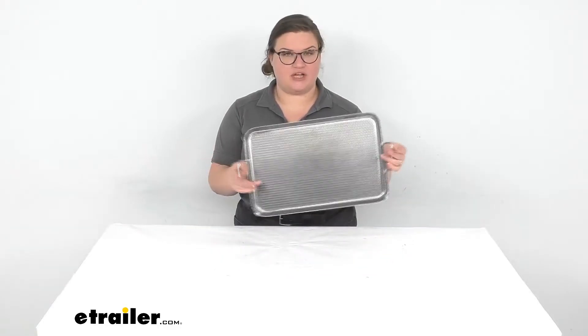Hey everybody, I'm Ellen here at eTrailer.com and we're going to be taking a quick look at the GSI Outdoors griddle. This is going to give you a nice wide cooking surface over your camping stove to allow you to cook up a mess of flapjacks, make a big omelette, breakfast sandwich, whatever you might want to be putting on here.